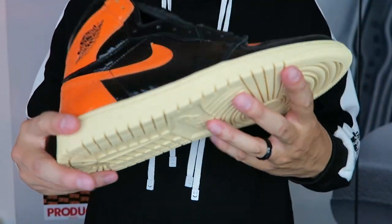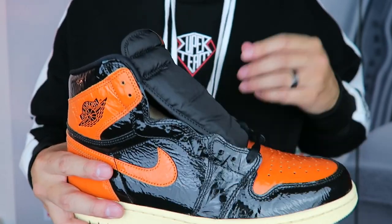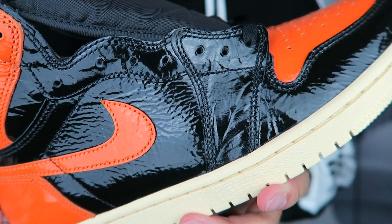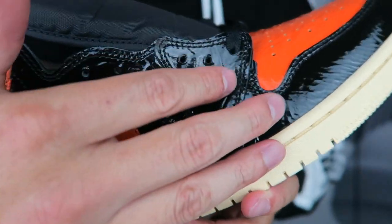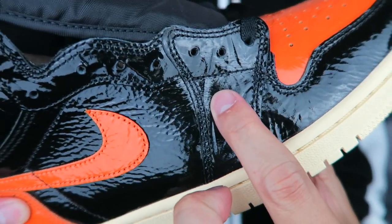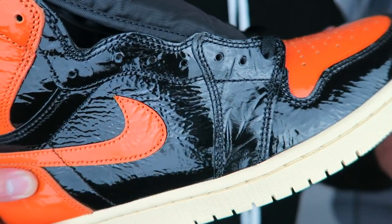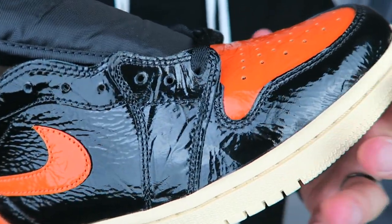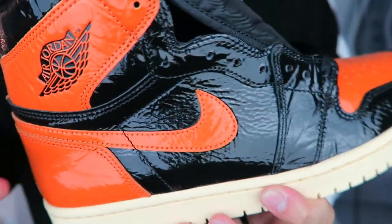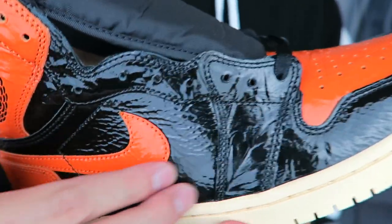For those that don't know, this shoe was designed as an ode to Michael Jordan's exhibition game in Italy back in 1985. For this model, the 3.0 version, it is an entire patent leather upper that was designed to have all these wrinkles — as you can see — to resemble a shattered backboard. I think the thought behind that is amazing, but the execution just does not look good.